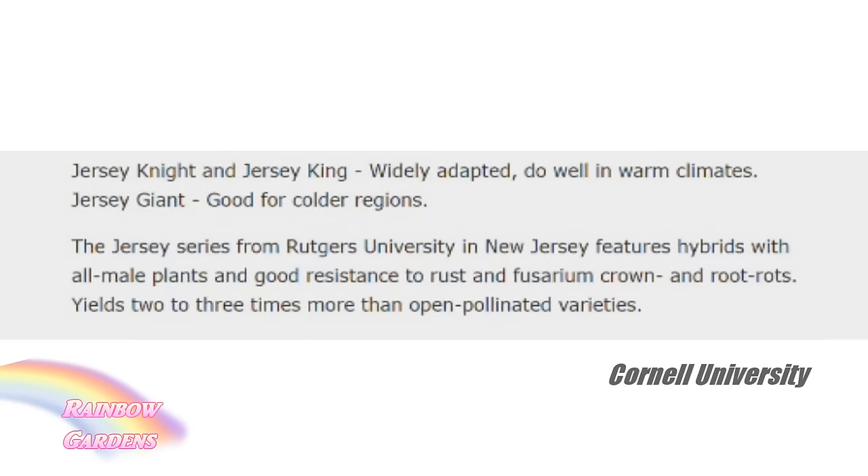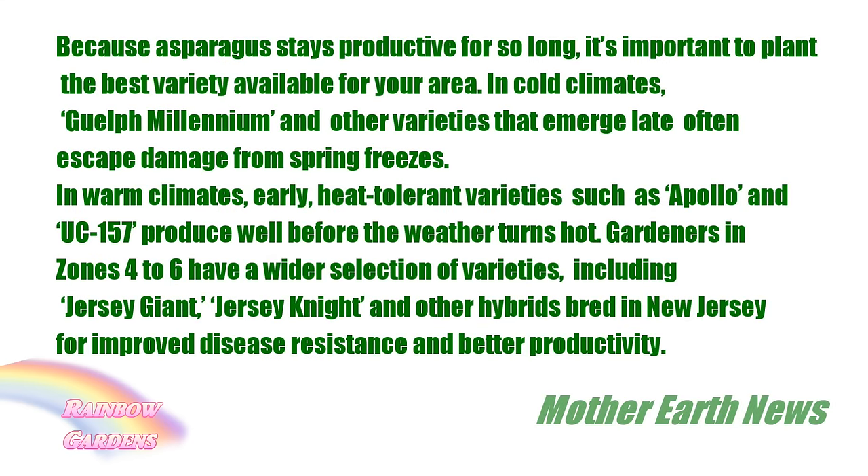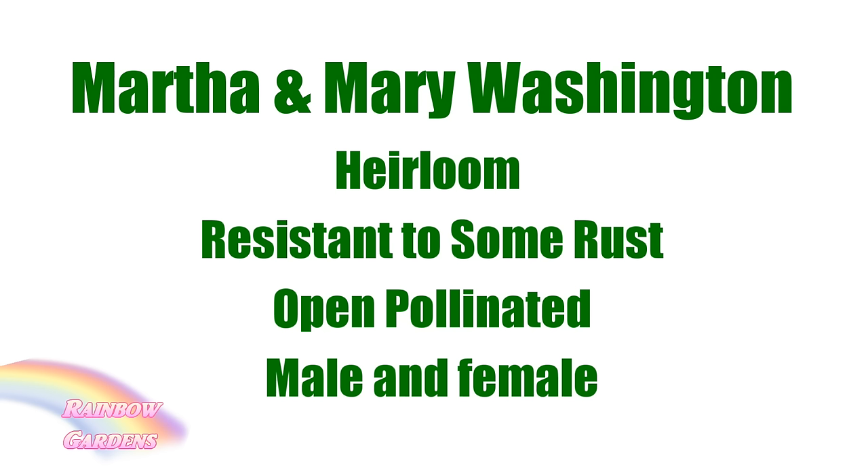The next thing you'll need to determine is the variety of asparagus you want to grow. One of the advantages to growing the Jersey varieties is that they are resistant to a lot of the problems you'd otherwise experience with open-pollinated heirloom varieties. The Jersey varieties are hybrids developed mostly to produce male spears, which are prolific and don't produce seeds. But you may want seeds, so open-pollinated varieties like Mary or Martha Washington might work for you as well.